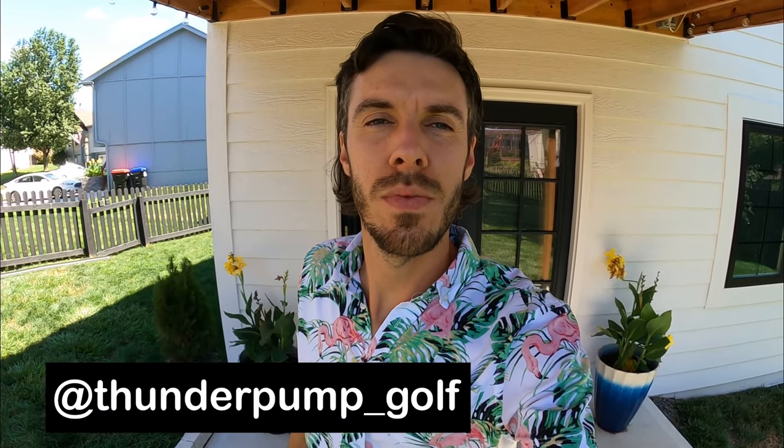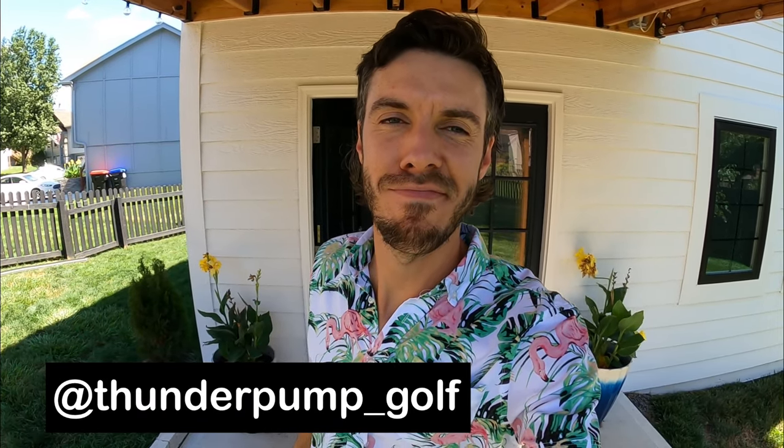Hey, welcome to Thunder Pump Golf. It's a ridiculous name, but I'll explain it later.